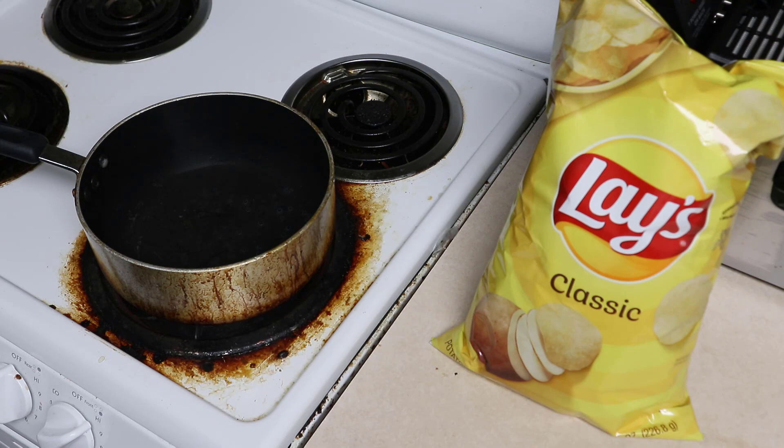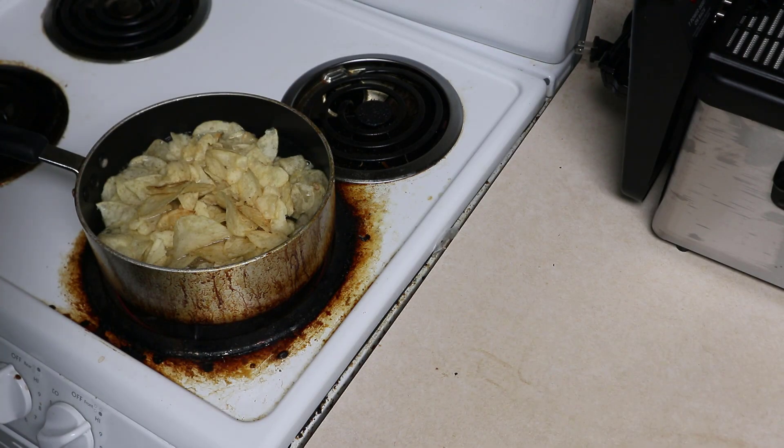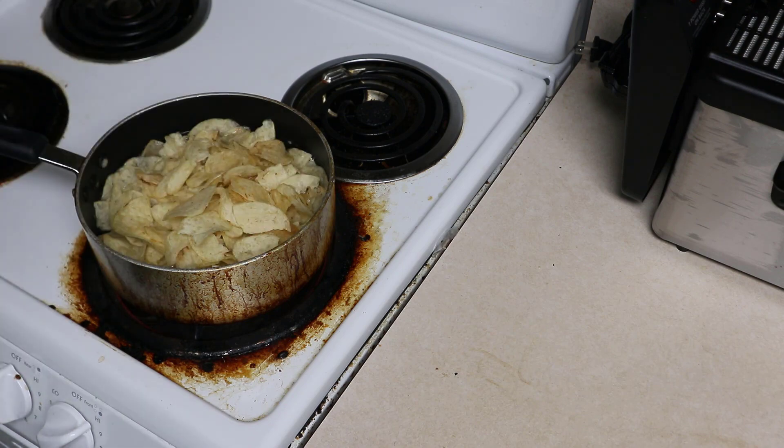We're gonna do this Lay's mashed potato thing, but if we're gonna do this, we're gonna do it right. Here's a little trick to help out with the consistency of your Lay's mashed potatoes.